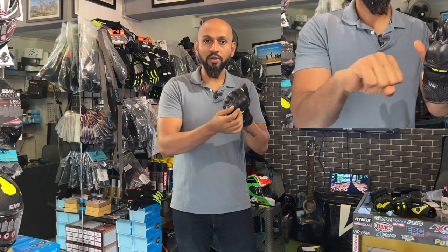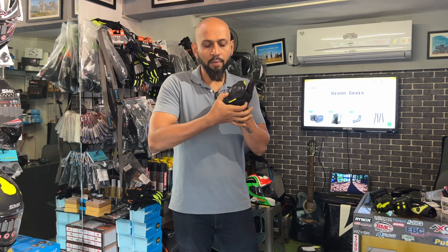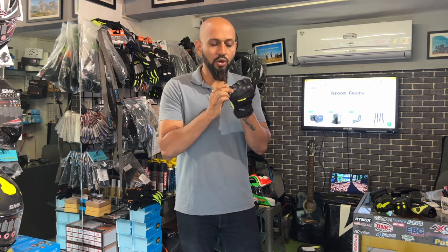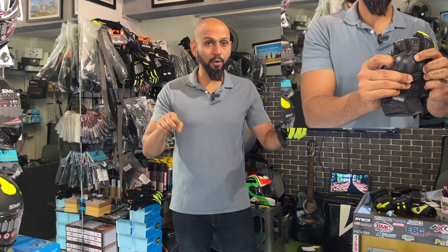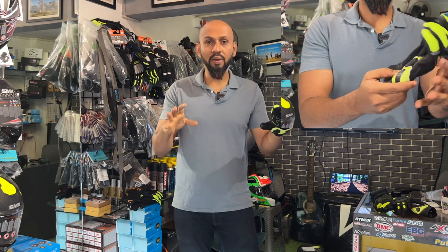The Sastec knuckle protector is soft, similar to the soft armor found in jackets at the shoulder and elbow areas. If you touch it, it has a soft feel. On long rides, you won't feel fatigued because of this soft knuckle protector. With many hard knuckle gloves, you tend to get tired on multi-day rides.